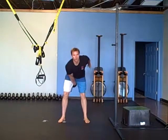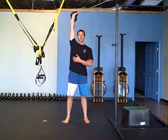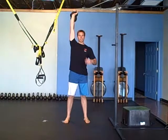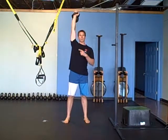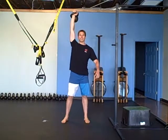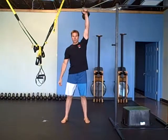The next exercise is an overhead hold — overhead carry. Hold the bell for one minute on one side. Stay nice and braced, pack your shoulder, use your lat, wrist straight, arm straight, elbow extended. Then switch sides and do the other side for a minute.